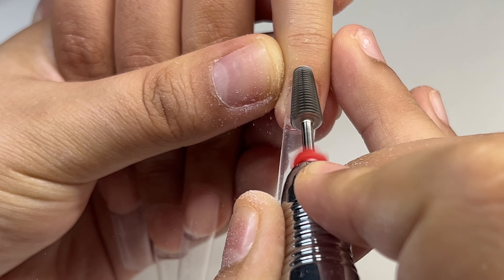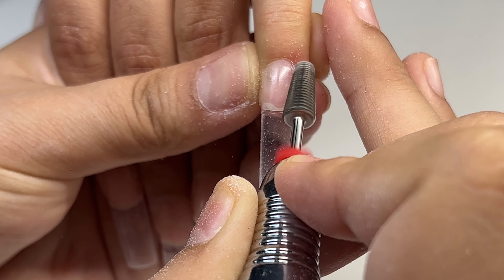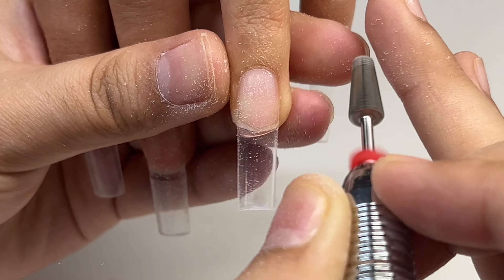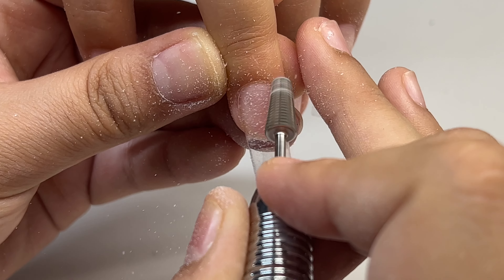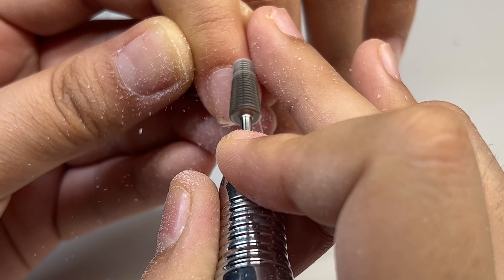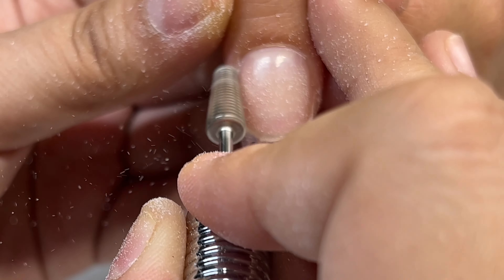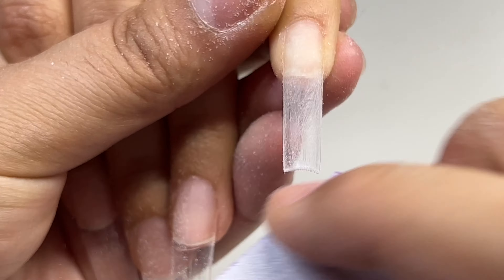Now I'm taking my Pana 5-in-1 drill bit in a fine grit and I'm just going around the cuticle area to seal that in and make that part nice and flush, so it doesn't look like a press-on. Also if you get any spillage you can easily file that off. I really like this bit because it does not cut, so I really recommend it. Now I'm just going to remove the shine off the nails with a 180 grit buffer.